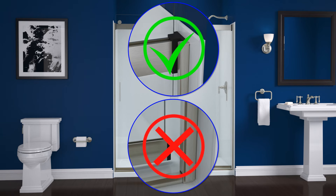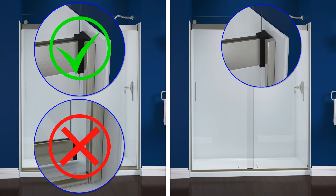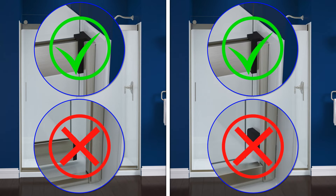If your bumpers are on the wall, the top of the door panels should contact the top bumpers, and the bottom of the door panels should contact the bottom bumpers.